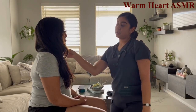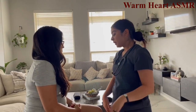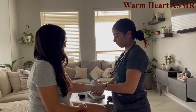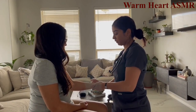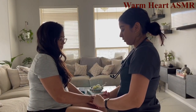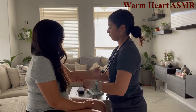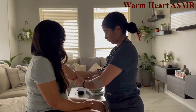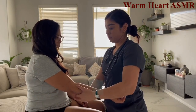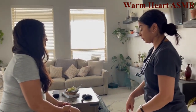Carotid pulses are 2+ bilaterally. Now assessing radial pulses — 2+ bilaterally. Then brachial pulses — 2+ bilaterally.